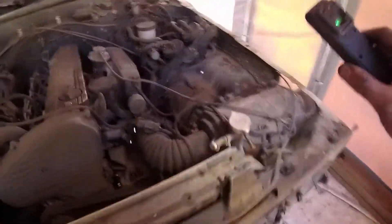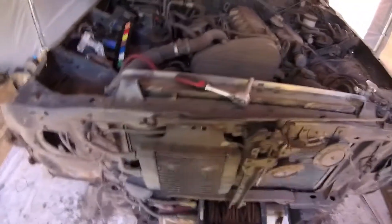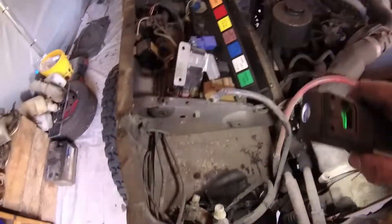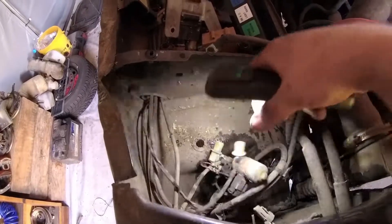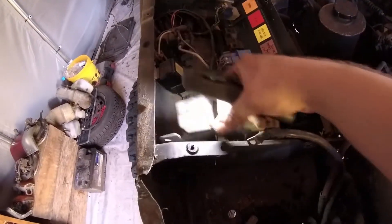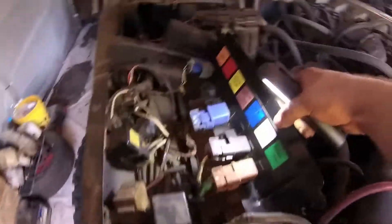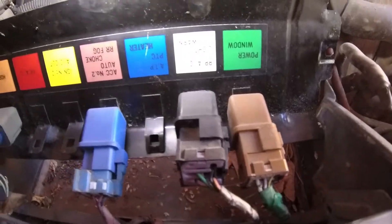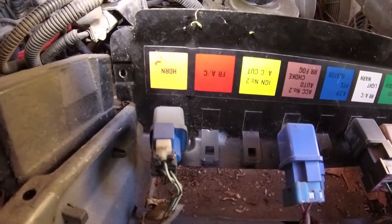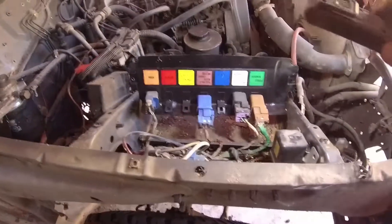So we removed the excess reservoir for the coolant system — no problems there. We also disconnected the two wiper motors, front and rear, and we had to take apart some of the relays. I needed to move them to get to the last screw that was right there. Okay, let's see what we can do about the air filter.